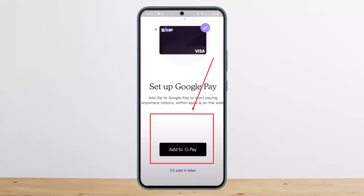Your zip pay or your zip card will be added to your Google Pay and now you can use it as your payment method. This way you can add your zip money to Google wallet or Google Pay. Hope this helped you — do like and subscribe, and don't forget to leave a comment down below if you have any further issues.